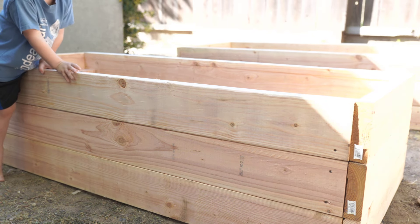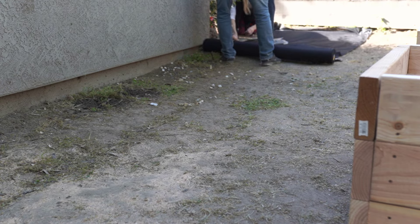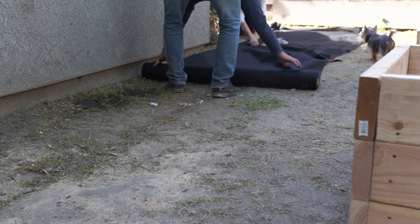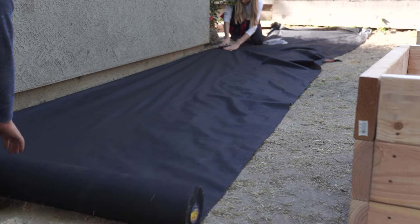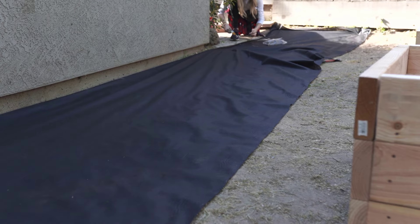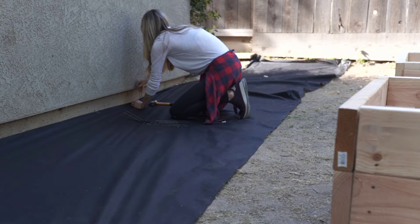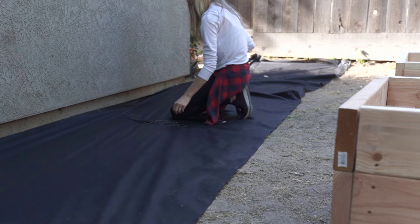These empty garden beds became quite the jungle gym for our little guys! Then the next step was to lay out this weed block, which we grabbed from Home Depot. The purpose is to put this underneath your gravel or rock to prevent weeds from popping up and keep things a little bit cleaner. To hold it in place, we just staked it down so it doesn't shift underneath the rock. It's super easy to do, and I'll link as much as I can for you guys below.